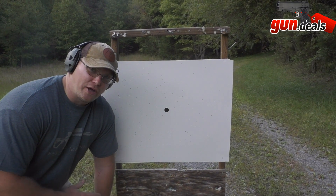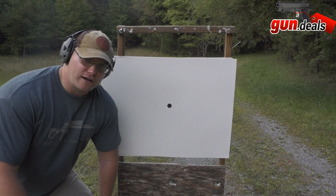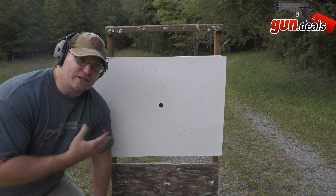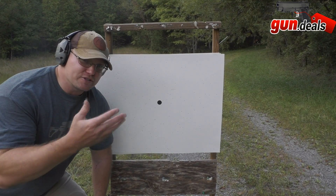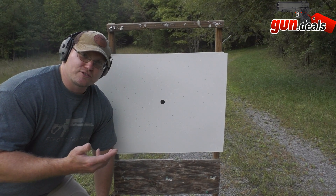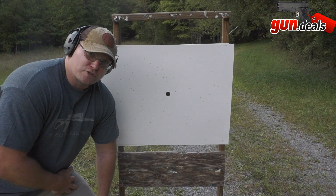At 45 yards — that's a definite no-go. I wish we had different loads — number six shot, number four shot — and a couple more full chokes to swap out. Either way, personally when I go turkey hunting I want them within 30 yards, and it was definitely going to kill at 35. So it's absolutely a viable turkey gun. There are certainly better turkey guns out there, but you're not going to be sorely disappointed. Now let's slap some buckshot in and try the home defense stuff.